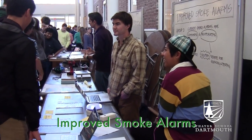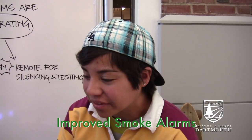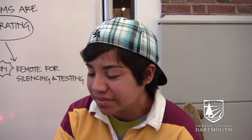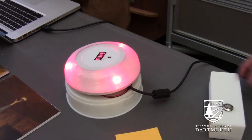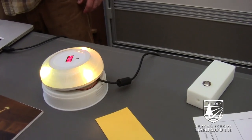We created a smoke alarm that has visual indicators so you can tell from far away what's setting it off. There are different colors for different indicators and a word display that tells you what is going off. You can also silence it remotely and test it remotely, so you don't have to get up on a stool and push the silence button or take it apart to see what's going on. That's our solution to smoke alarms.